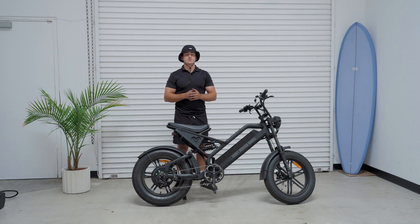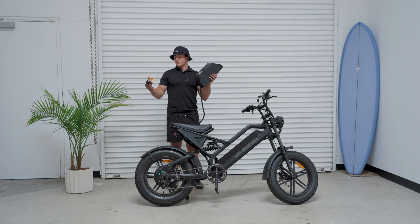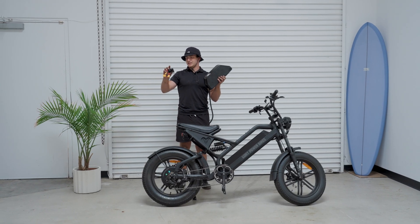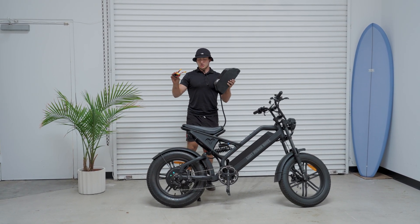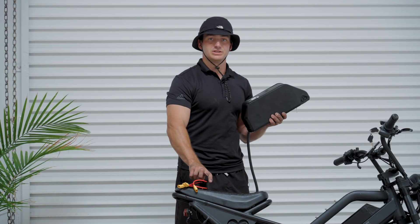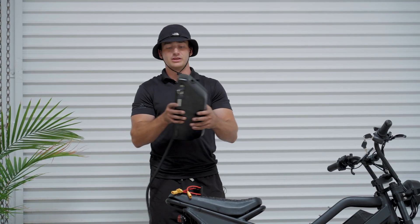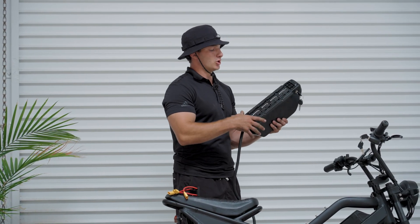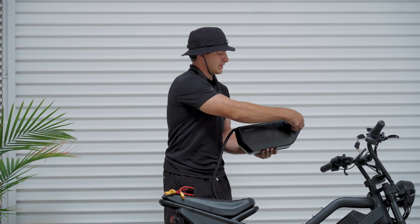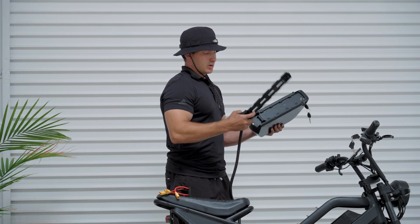Let me show you guys what comes with the kit and how we're going to install it. We have this little inverter slash battery balancer that will allow us to hook up and attach two batteries to it. Along with the dual battery balancer, we have the battery and the track for the battery, which is called the battery plate, which is already installed. We just turn the key to the unlock position and we should just be able to unhook it.